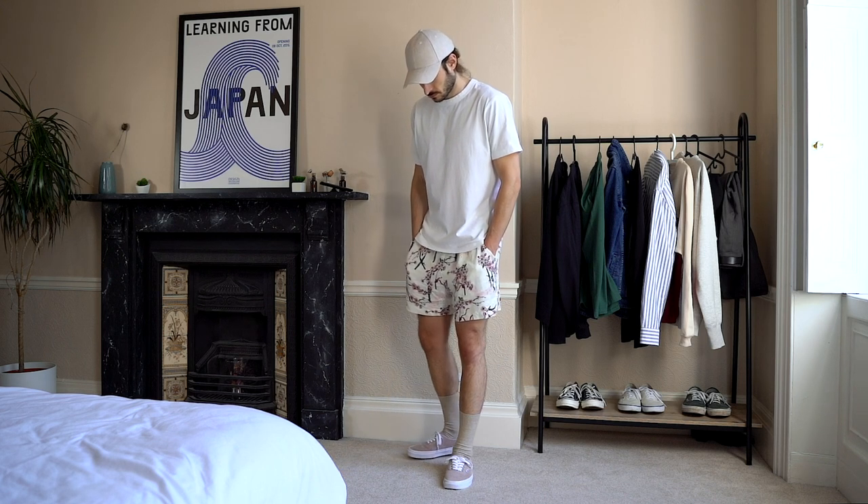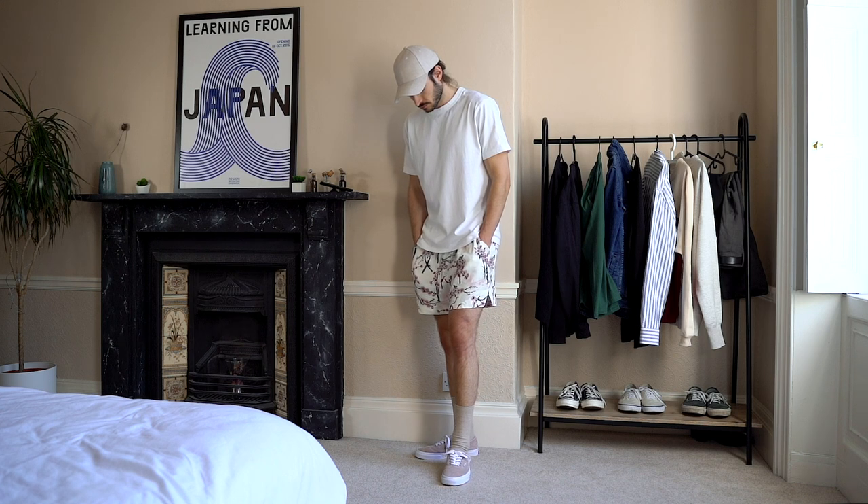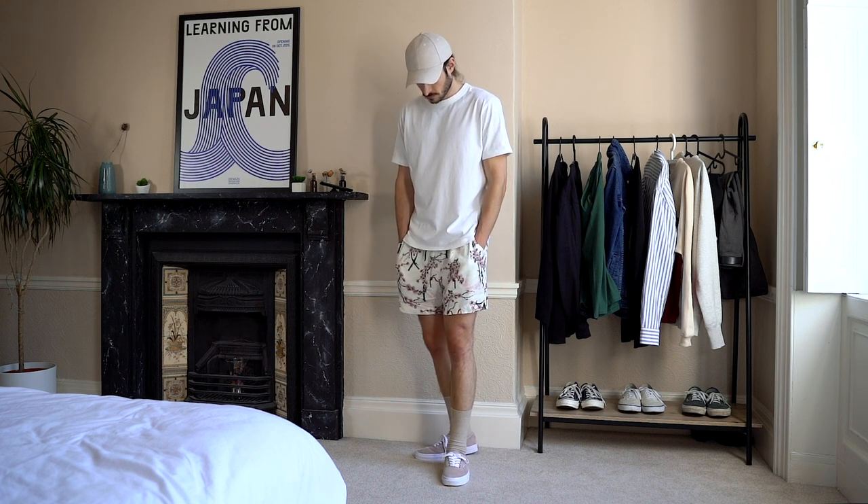The final look is as relaxed and cosy as it gets. I wanted to throw on a pair of shorts just to show you that they do work well with these shoes as well. This pair is from an Australian brand called Miru Label — I'll leave the name down in the description below. The t-shirt again is from Uniqlo. I love their t-shirts — they're affordable, they look great, they fit great. And the socks are also from Uniqlo.